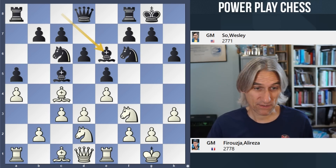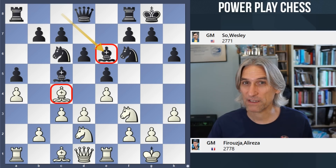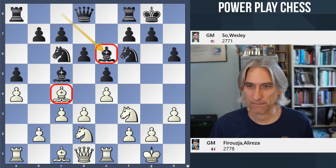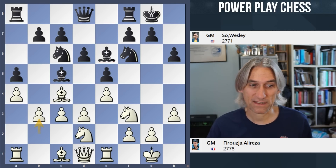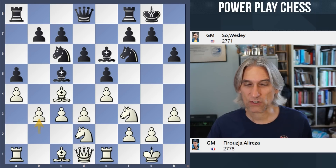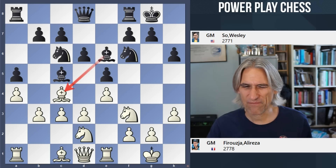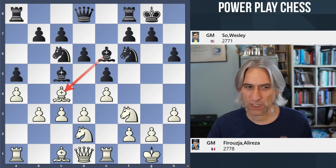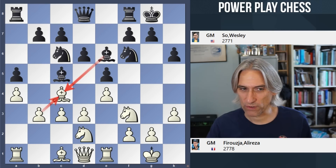Bishop B6 — okay, this is more normal. You want to exchange off that strong light-squared bishop. Bishop B3. The idea of that is just to hold the position. Because if black were to exchange here, white has a choice — but probably you'd recapture with the B pawn in order to ensure that black can't advance with D5.